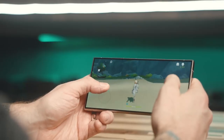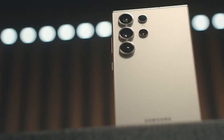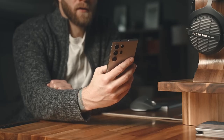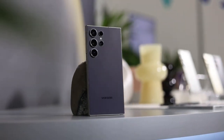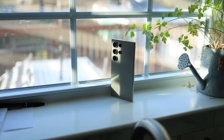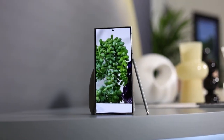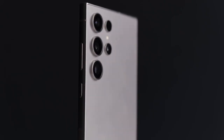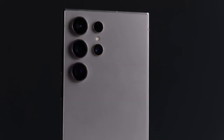One of the standout features of the Galaxy S25 Ultra is its redesigned form factor. According to leaks, the device will measure just 8.2 millimeters in thickness and weigh 219 grams, making it thinner and lighter than its predecessor, the Galaxy S24 Ultra. This design evolution ensures a more comfortable grip and a sleeker profile, aligning with Samsung's focus on ergonomics and aesthetics.